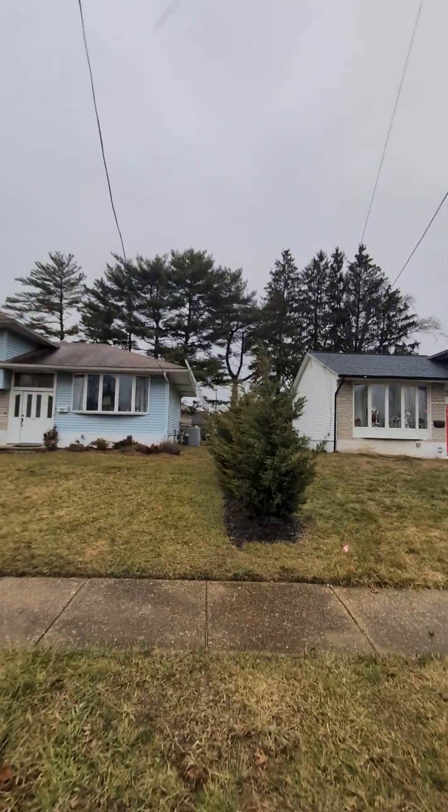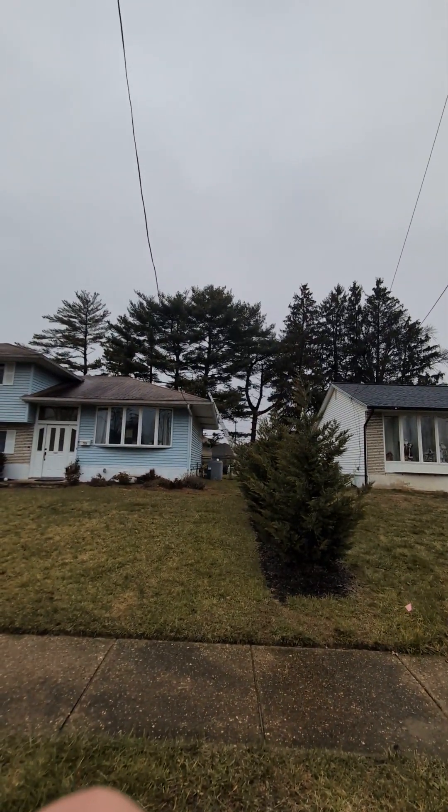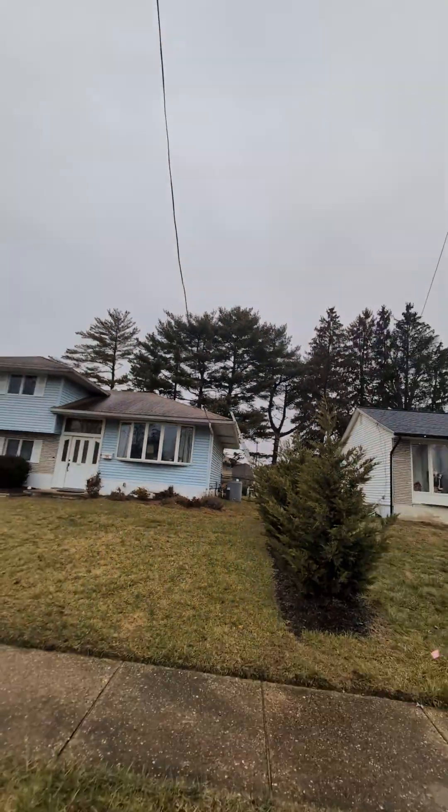We came out today just to clean out the gutters. You'll notice that there is a lot of pine behind these homes. For anybody who has gone through the process of having their gutters cleaned several times or purchasing gutter guards, folks who live under or close by the pine know that they have a much bigger problem than folks with just regular leaves.